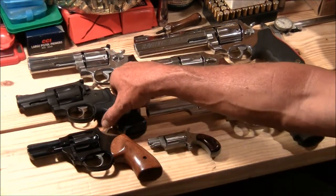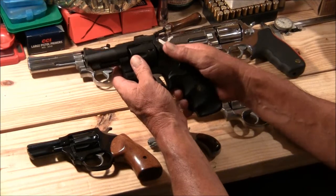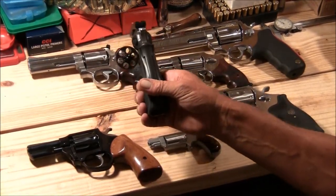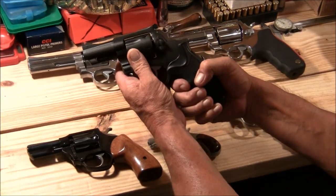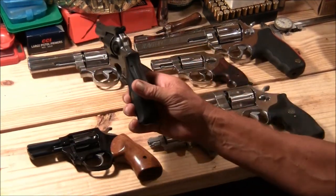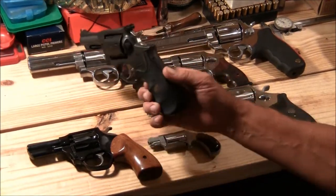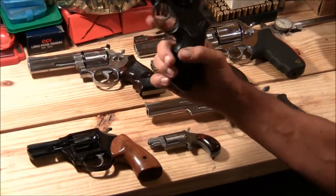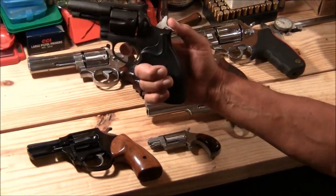This one here is a Ruger .357 Magnum — it also shoots .38 Special. Security Six, six-shot. This gun is an '85 model. What's interesting is I haven't seen many with this black finish — it's usually either stainless or blue. It's got a rear adjustable sight, red ramp front sight. Feels pretty good in the hand and has a pretty nice action.